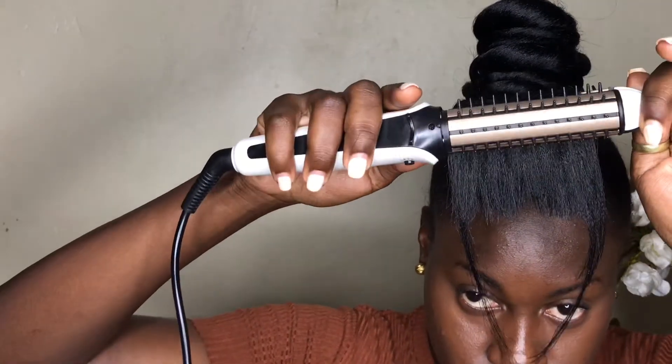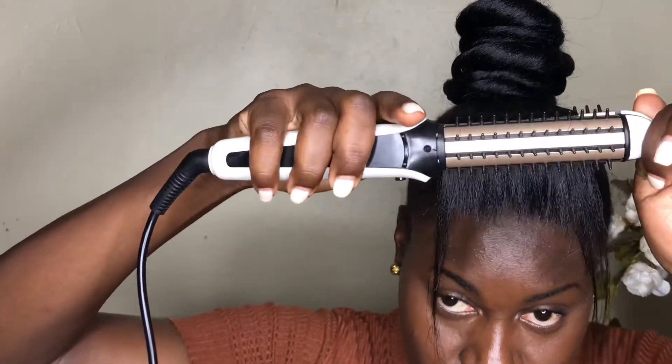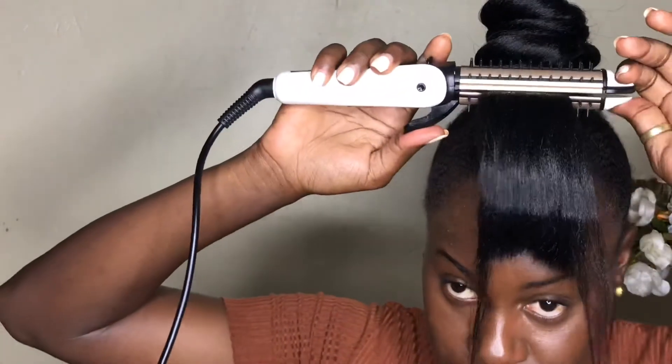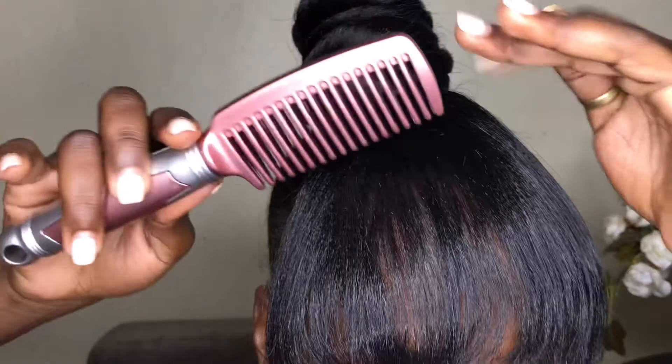If the bangs are not the right height, keep cutting with scissors and check as the curl comes in — see if it's going above or below your eyes and cut to your liking. Please be mindful of the heat and do not burn yourself. At the end of it all, I think this actually turned out really, really well.